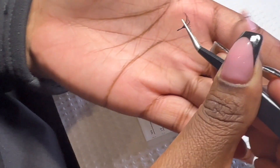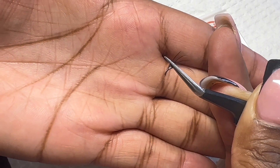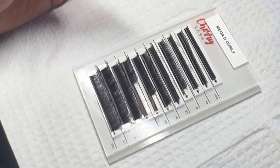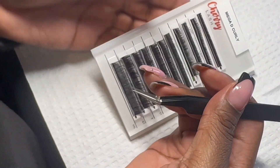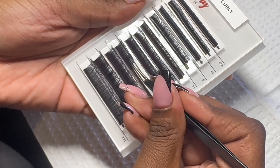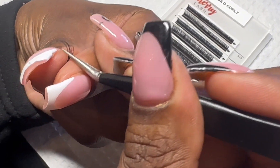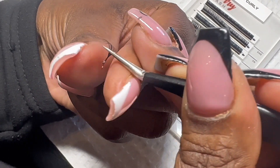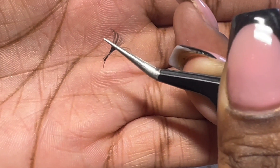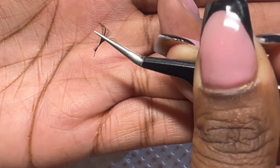As you can see here, this would be an example of a not so good fan. The base is a little bit thick and the lashes aren't all even across. And this would be another example where you have a lash that is not even with the rest at the bottom at the base of the fan.